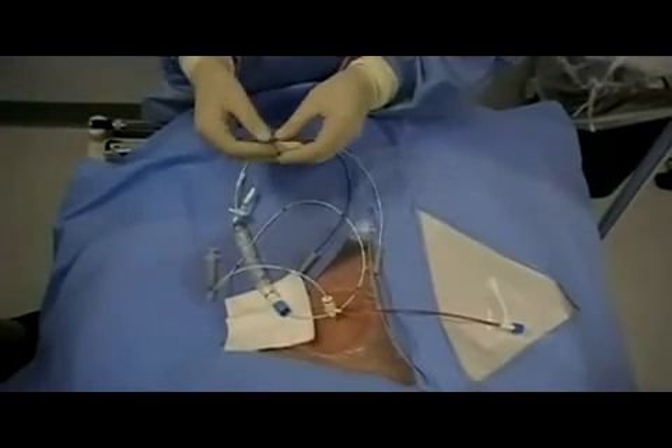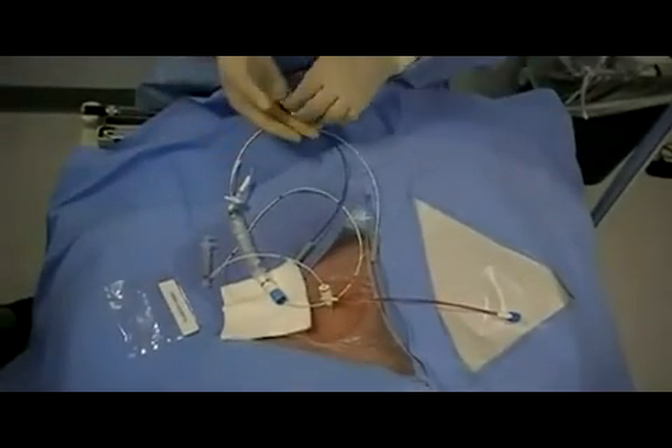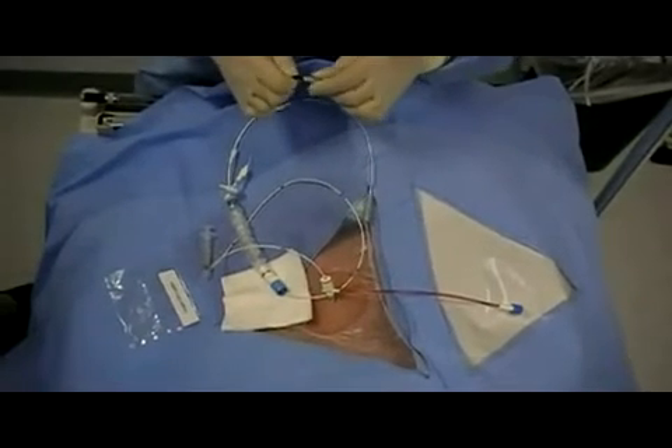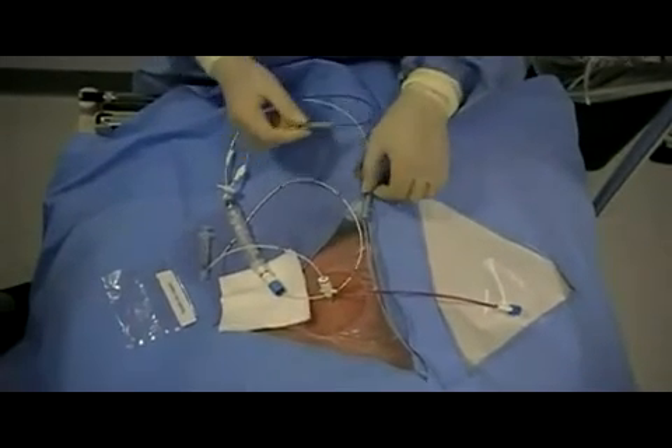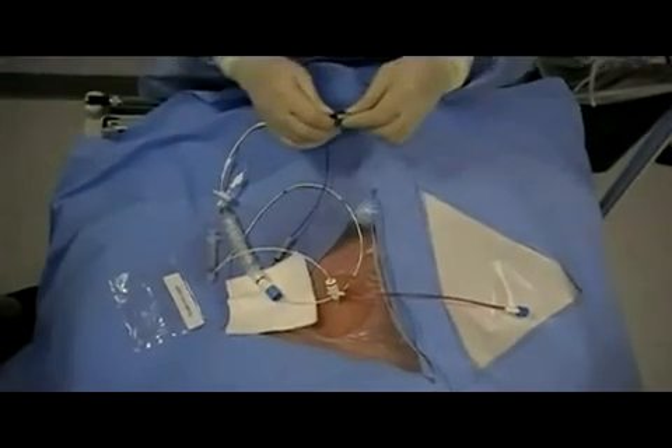Once the balloon is inflated, the sterile operator should open the package with the adapters that connect to the distal end of the pacing wire. Once the adapters are inserted, the distal end of the catheter can be handed off to a non-sterile operator.